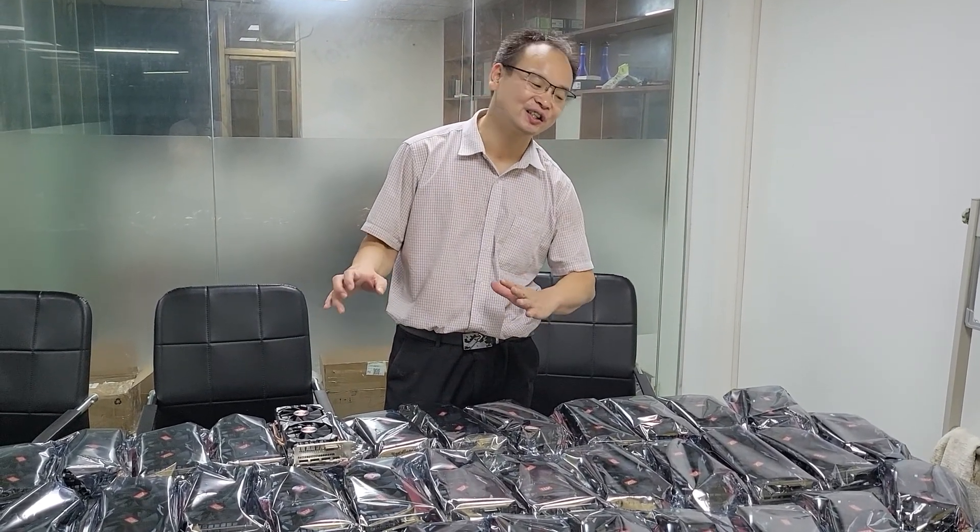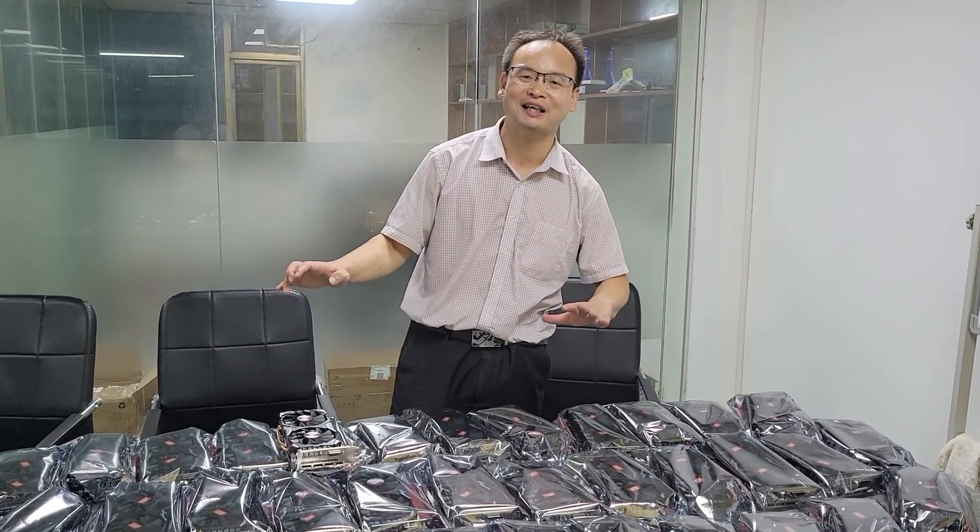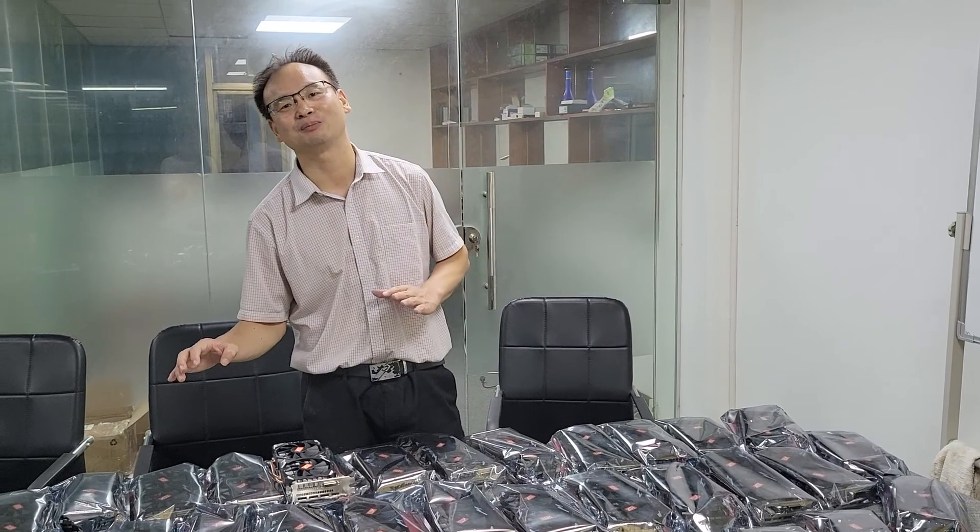In the next, I will build the mining center. I will take more videos. Please give me more likes and subscribe to my channel. Thanks a lot. Bye-bye. See you next time.